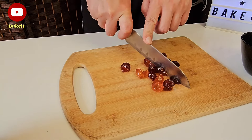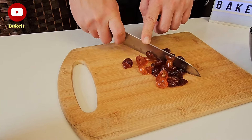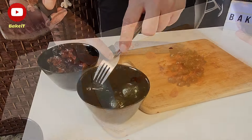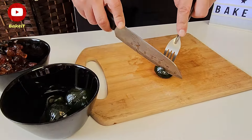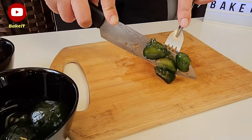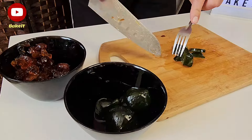Όσο χτυπιέται το ζαχαρούχο γάλα πάμε να κόψουμε σε μικρά κομμάτια τα γλυκά του κουταλιού κεράσι και σύκο, εάν αποφασίσετε να βάλετε κάτι από αυτά. Πολύ σημαντικό είναι να επιλέξετε ωραία και αρωματικά γλυκά του κουταλιού ώστε να ενισχύσετε τη γεύση του παγωτού.